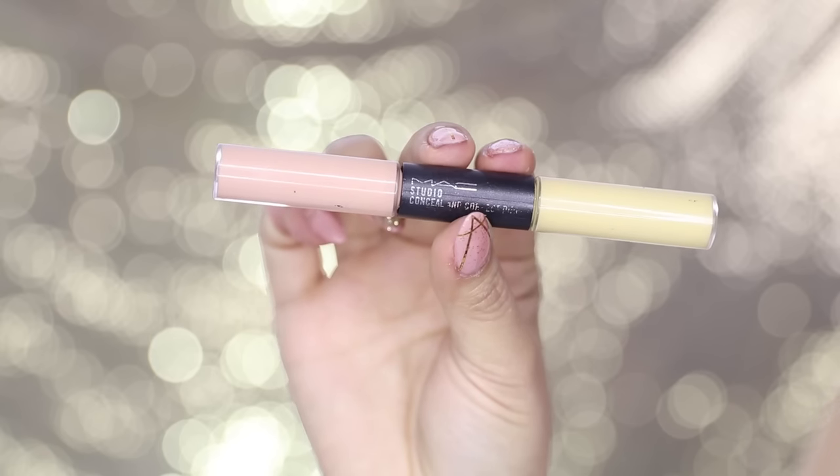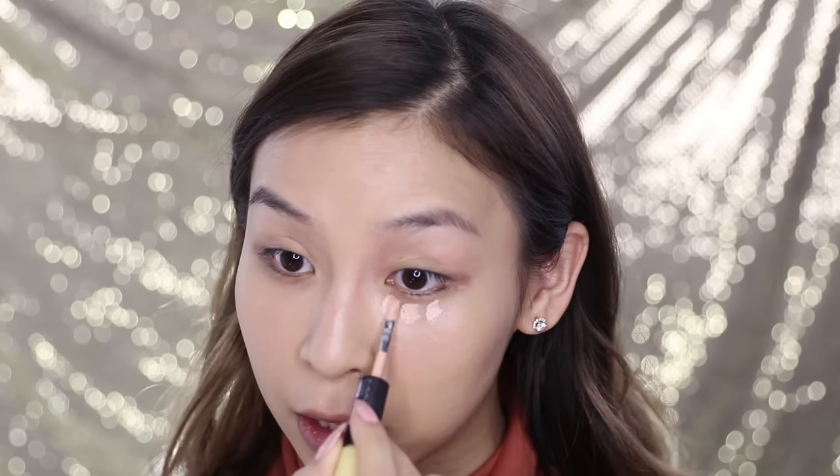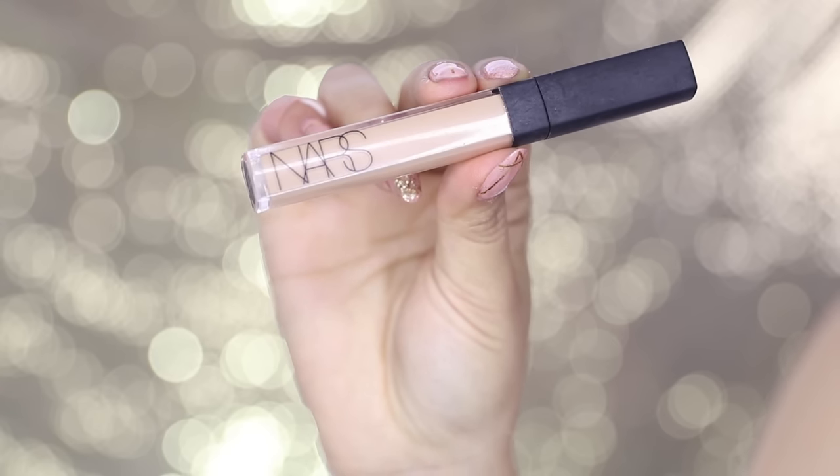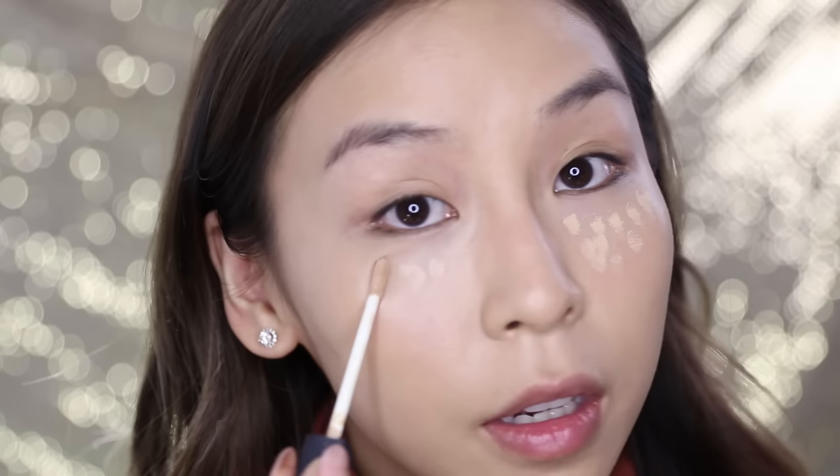Now I'm going to correct underneath my eyes and conceal with my MAC Studio Concealer and Corrector. I'm using the pink side first — that's just going to counteract any darkness. With the yellow side, I'm going to counteract any redness, as I usually get a bit red under there. With correctors, you don't want to apply a crazy amount — keep it quite sheer because we're going to go in with concealer over it. Now I'm going in with my NARS Radiant Creamy Concealer in Custard to conceal and highlight the high points of my face, then blend it in with my Beauty Blender.